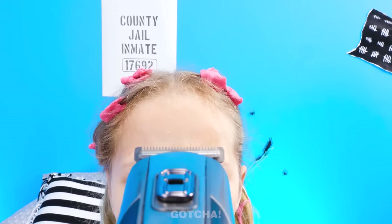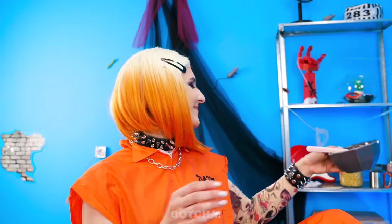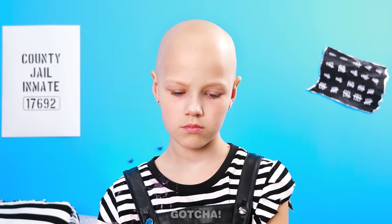Poor girl! Is this really a good idea? It's almost gone! There! Whoa! Bald suits you! Now that we're done, I'll eat my breakfast. I'm upset about my hair!